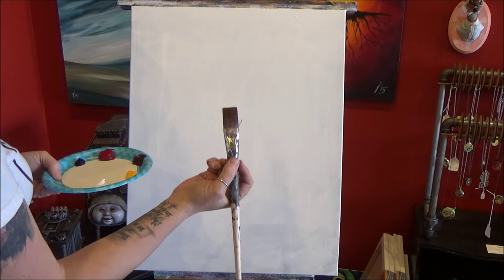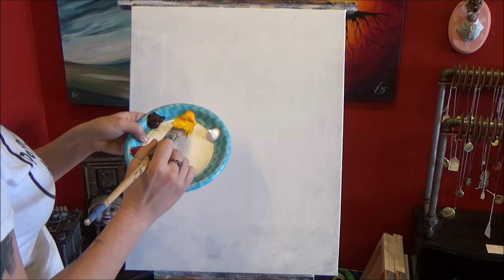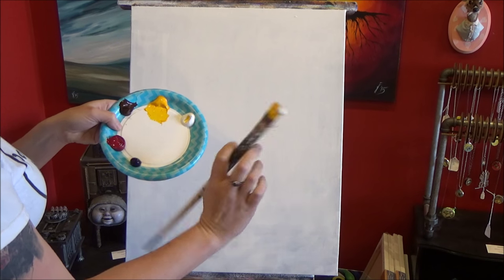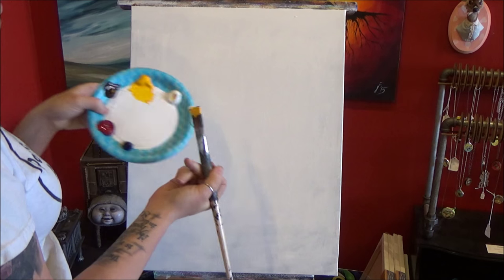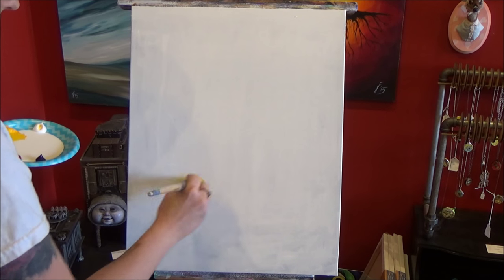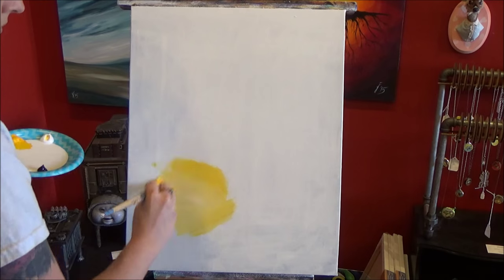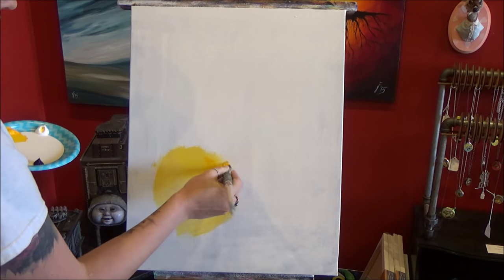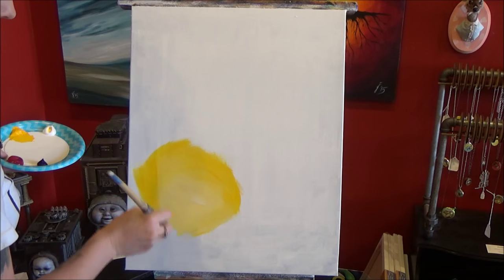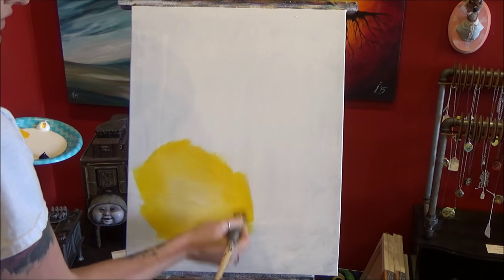I've got my flat brush, wet it in my jar and wiped it off on the edge. I'm going to load up my brush with Cadmium Yellow. I want this to be pretty bright so I'm adding a good sized corner of white, then just a hint of brown so I have a consistent color throughout. I'm not worrying about blending these colors — only covering the canvas. My brush strokes are pretty random. When you press your brush flat you get more paint, and when you use just the tip you blend paint together.